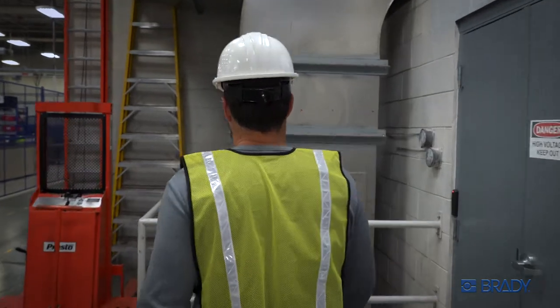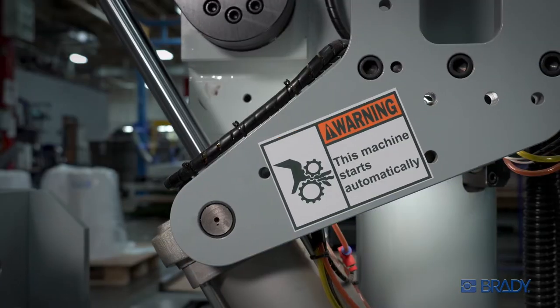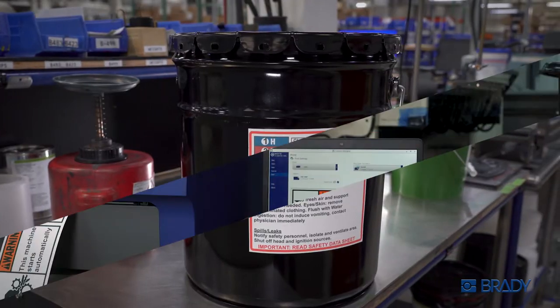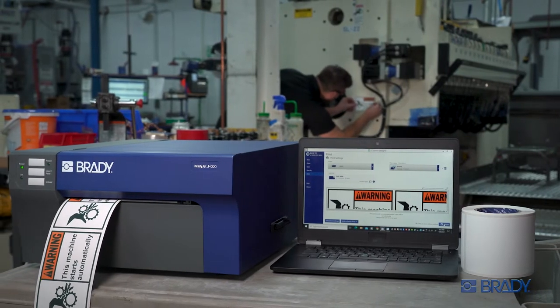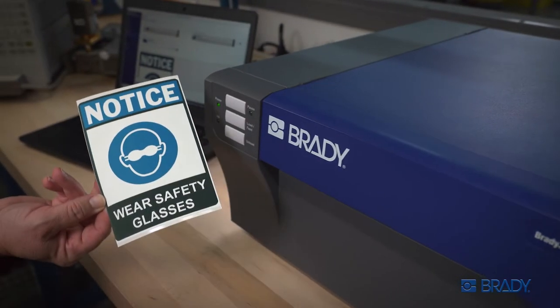No matter the industry, a safe and effective workplace has to visually protect, warn, and inform. Do it all in high-impact full color with the BradyJet J4000 Color Label Printer.